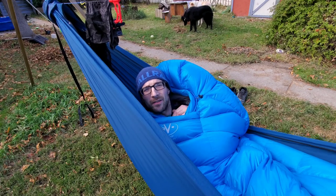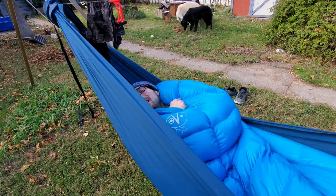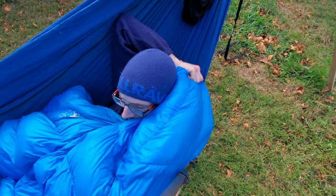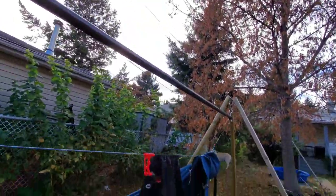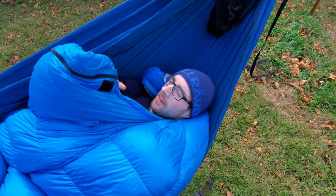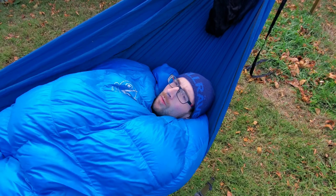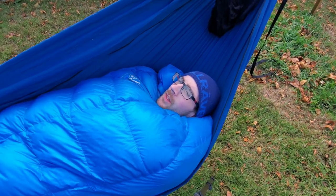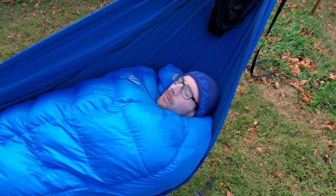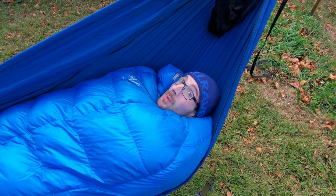Personally, I never liked using the hood on my sleeping bag when using it as a top quilt. What I always did was take the hood and wrap it around behind my head, and just use it as my pillow essentially. So I'm just taking the hood and pulling it in behind my head, then taking the other side where the zipper and the baffle are and tucking it over my shoulder — and it fully seals in. It's really warm. My butt's cold though. Bottom insulation — you need it.